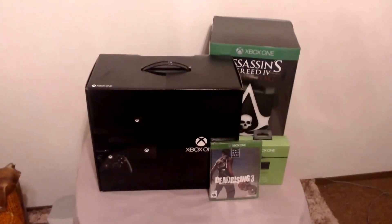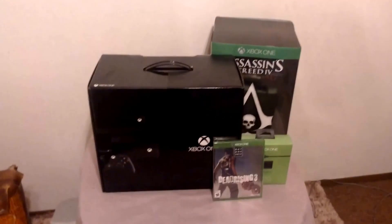Hello, this is Black Deatha from Infinite Omega, and I'm bringing you an Xbox One unboxing video. So, as you can see here, we got the Xbox system itself.